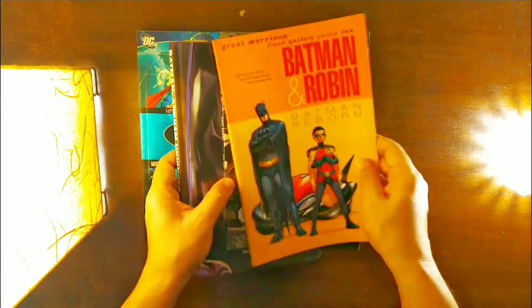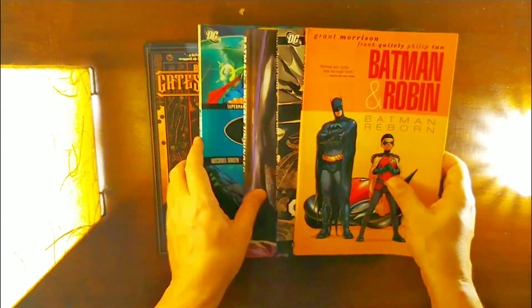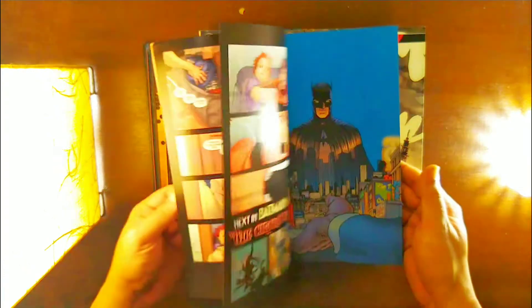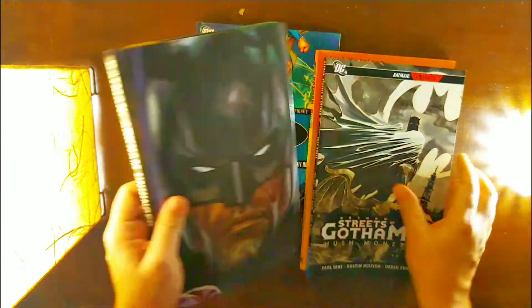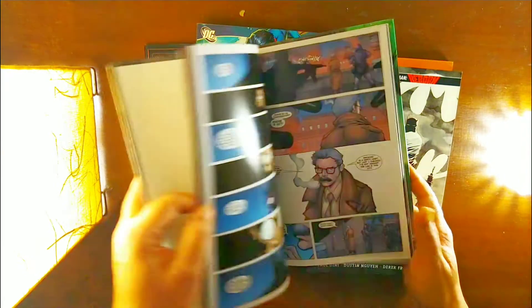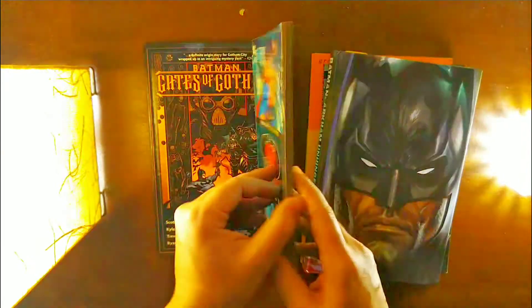This is pretty much it — there are 5 books in total. Around 550 for each, with postage and everything included, so not at all a bad deal — a pretty good one I should say.